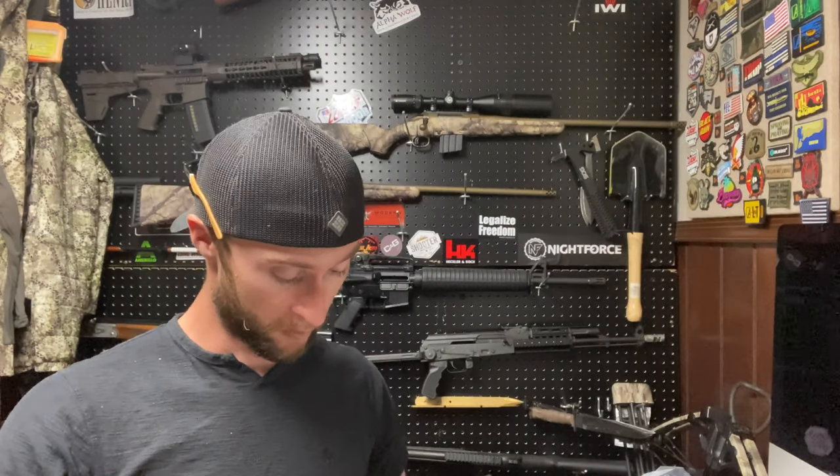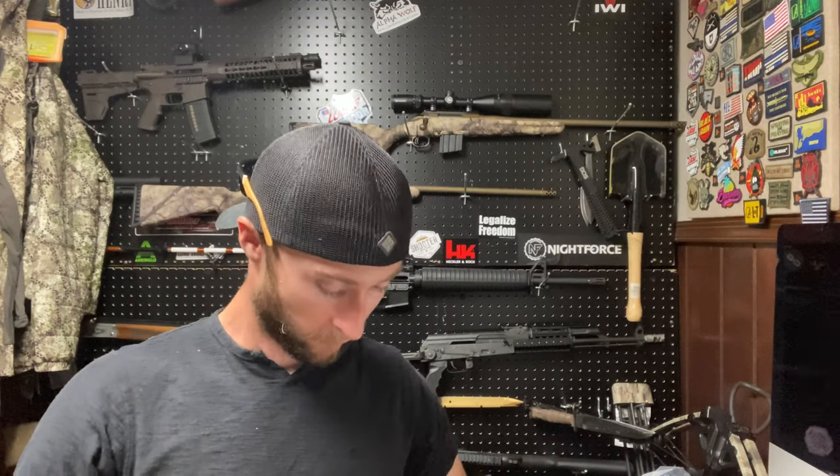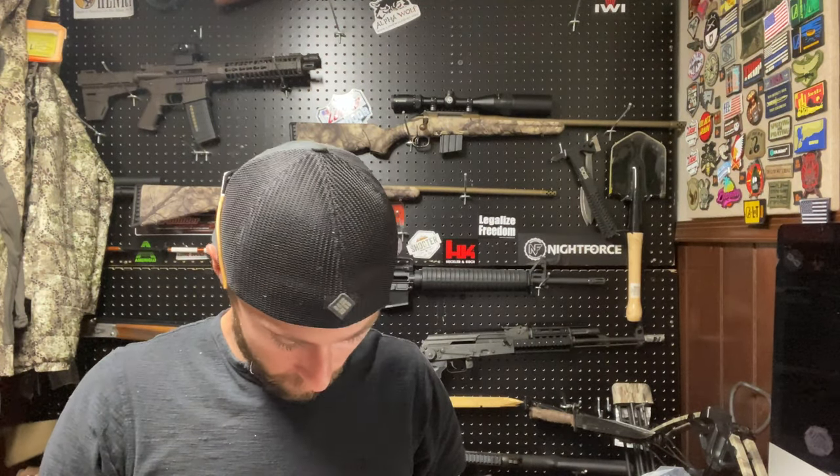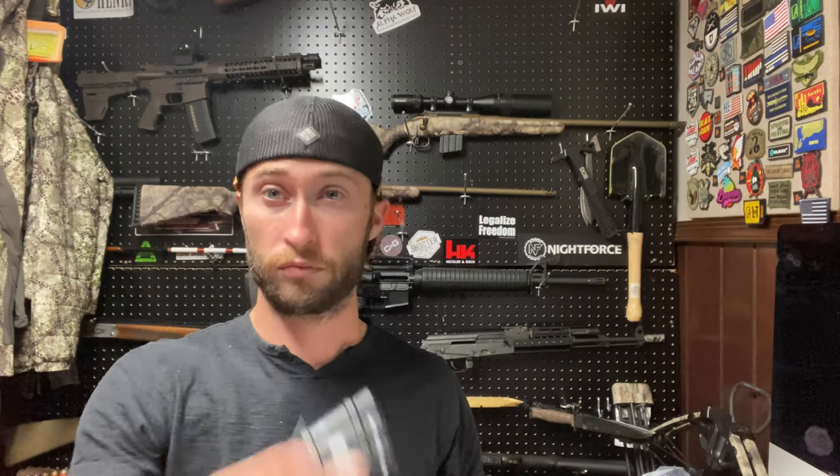Let's open this bad boy up and see what we got going on inside, and we'll go throw it on the rifle. Smells like it just came out of a machine shop. All right, on to the rifle.